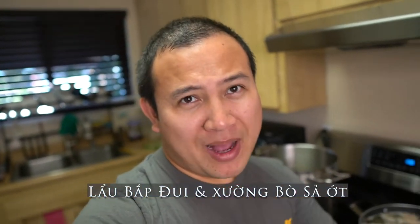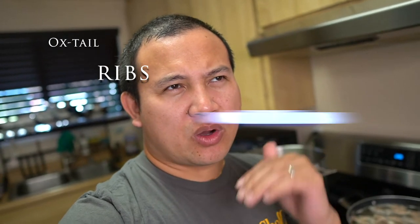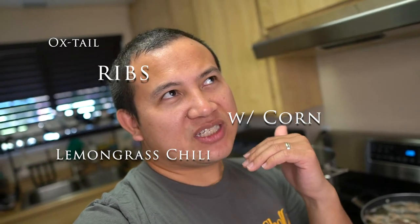What's up guys, Chef Q here and we are making another corn recipe video. We are going to make a hot pot using corn. This dish's Vietnamese name is 'lau bắp đuôi sương bò xa ức' — probably a long name, right? To translate it out, it's oxtail ribs with corn lemongrass chili hot pot.